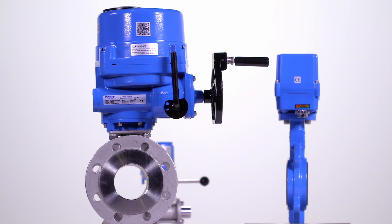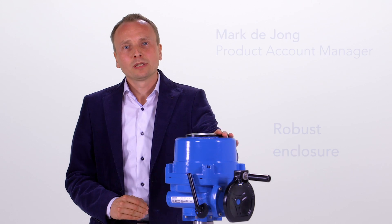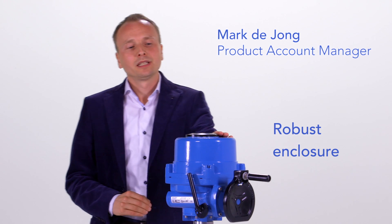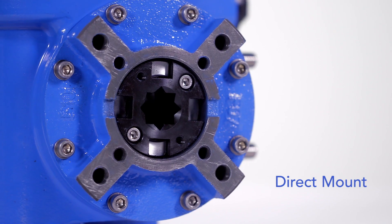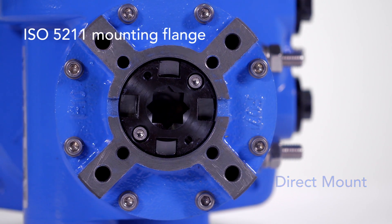making them the choice of engineers worldwide. The Econ actuator is protected by a solid yet lightweight, polyester coated IP67 aluminium enclosure and has a direct mount flange for easy installation.